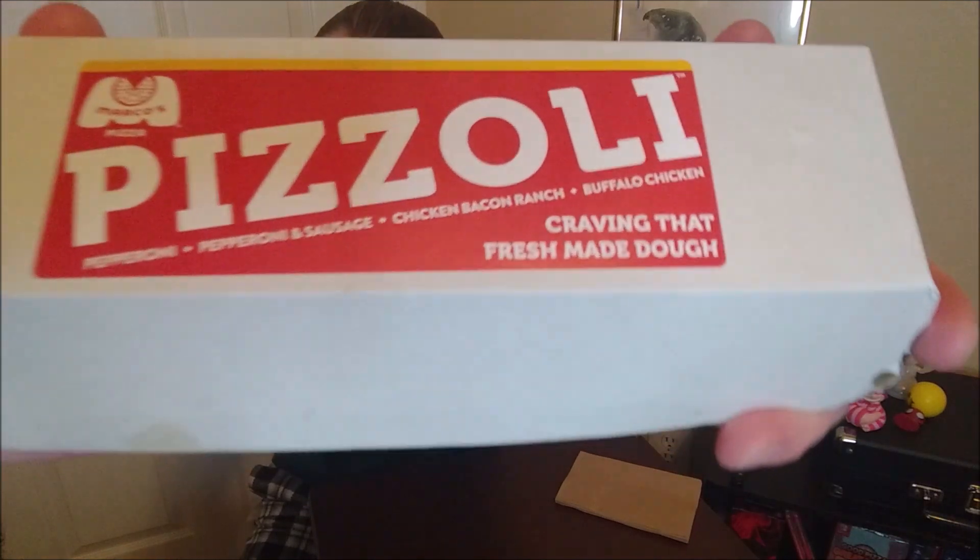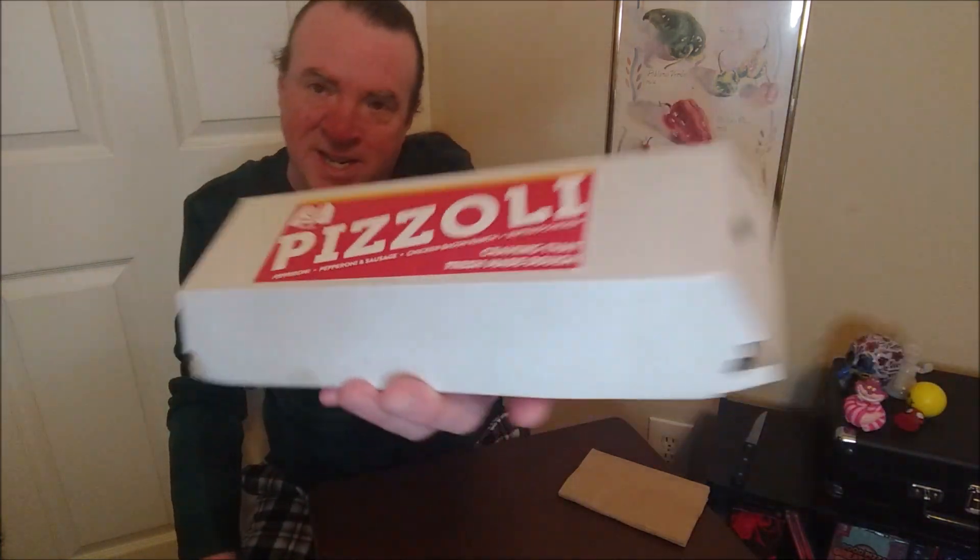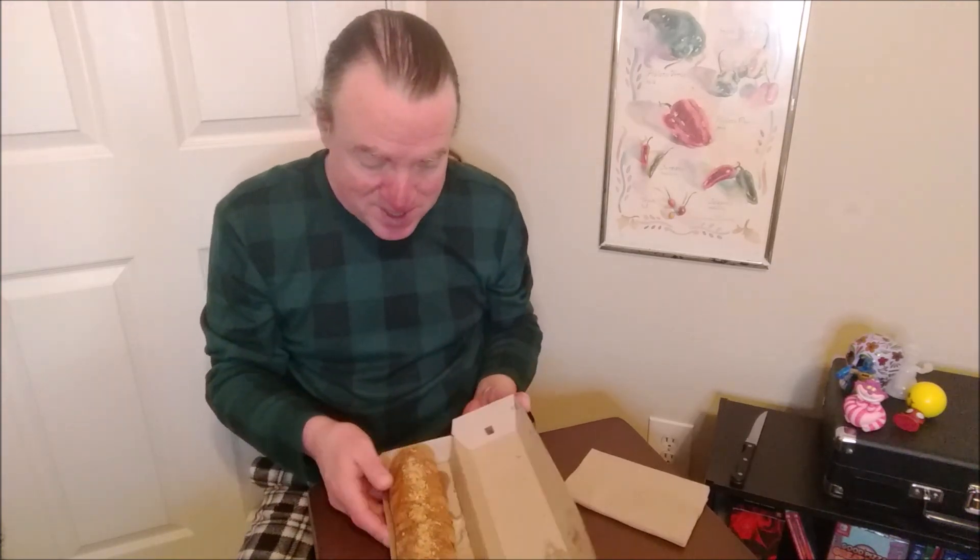Hello and welcome. The Pizzoli from Marco's Pizza — it's in this box. I don't know if I've ever had Marco's Pizza. I wanted to get a pizza, but this was only $6.99, or $5.99 if you order it online. That's what I'm going with.